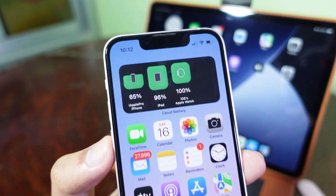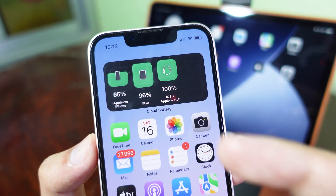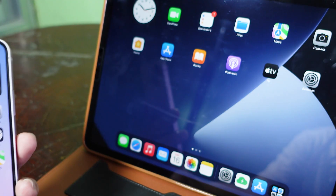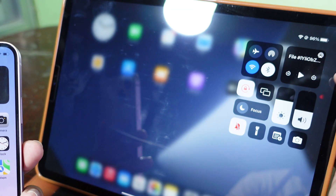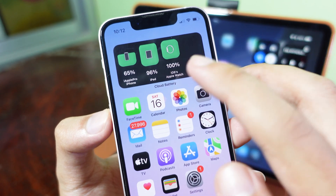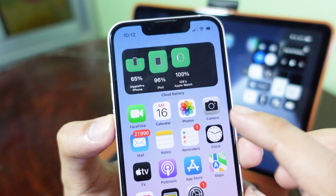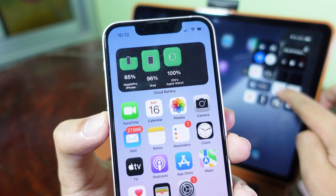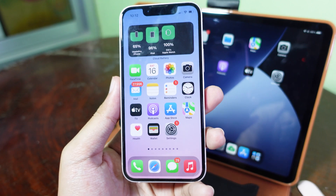So you can see here, this is the battery from my iPhone 13 mini, and then from my iPad, and then from my Apple Watch. And if you check on my iPad here, it is actually 96%. And if you take a look on my iPhone here, it already appears here that it is 96% left. And it is exactly the same and it refreshes in real time.